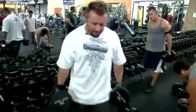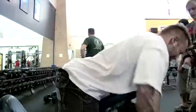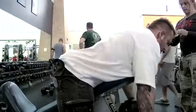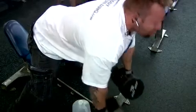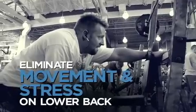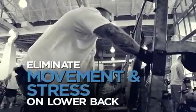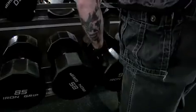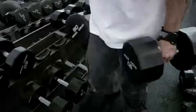Next up is incline bench dumbbell rows. We'll be doing three sets of around 15 repetitions. This exercise is basically like a bent-over row, but by doing it on a bench you're able to support the torso a little bit more. It'll eradicate any lower back movement or stress, so you can totally focus on your lats and your traps.